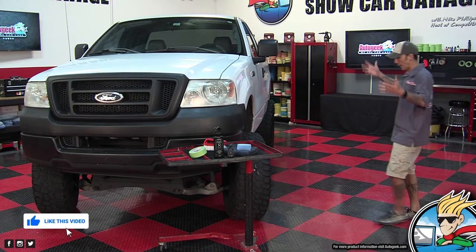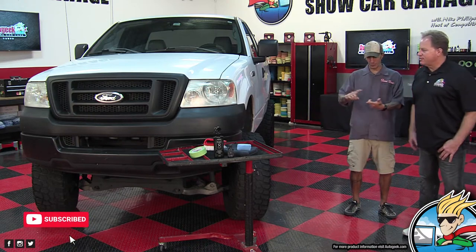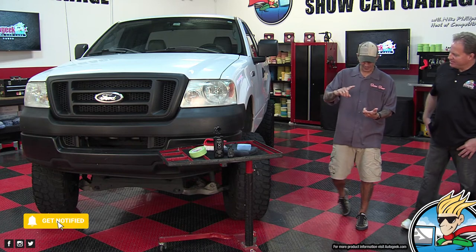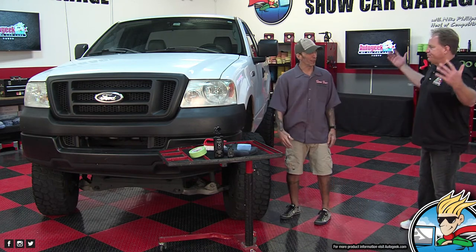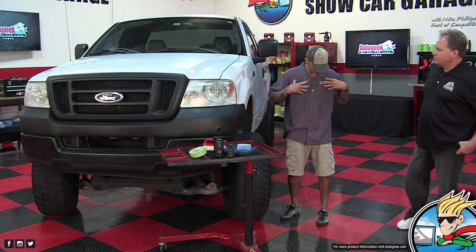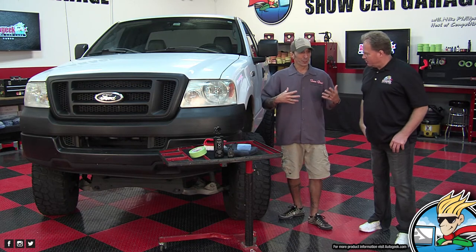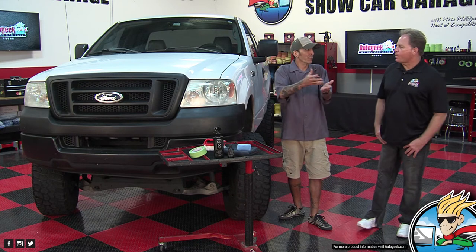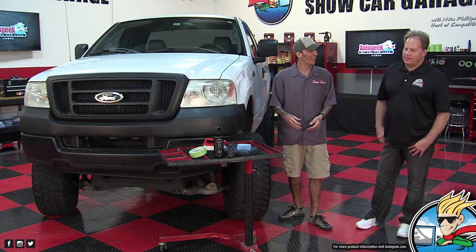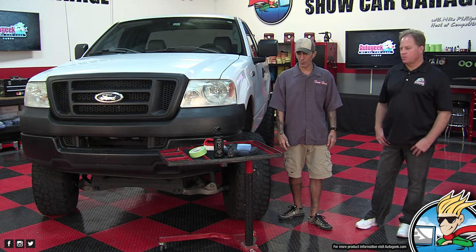Now it's starting to feel like SEMA. We have lifted trucks, big monster trucks. At SEMA you always see the slammed cars and the trucks that you can walk under. I even dressed out in my SEMA tire shirt. So that way it's the last day of SEMA — for virtual SEMA, canceled virtual SEMA, whatever you want to call it. So I had to dress appropriately today. SEMA replacement.